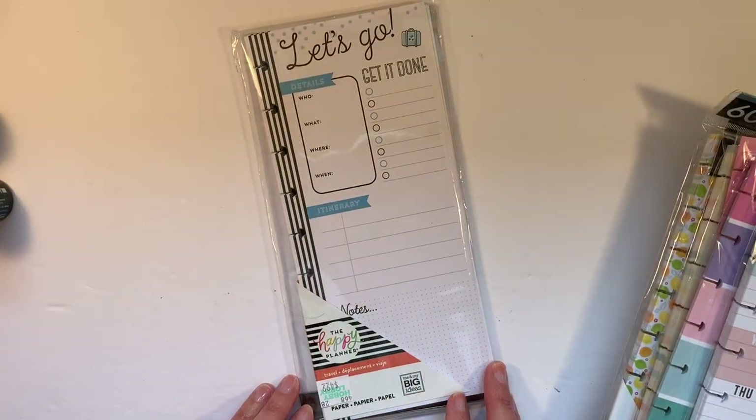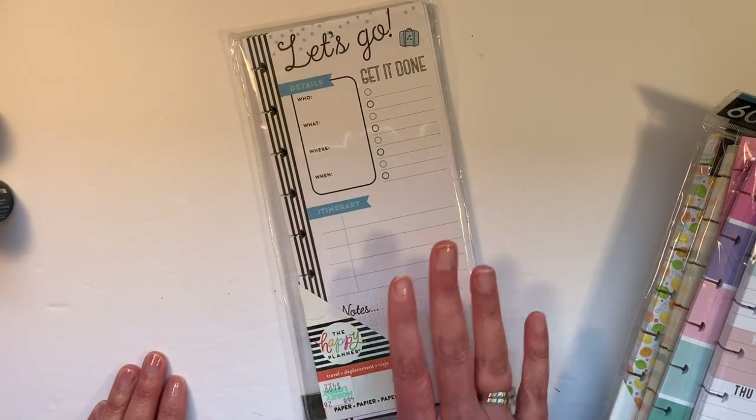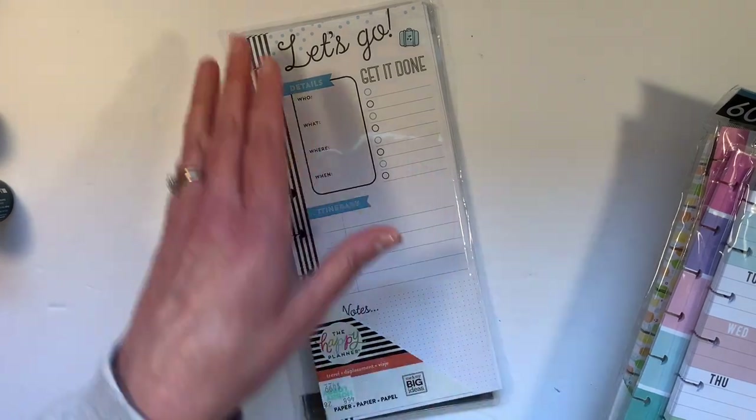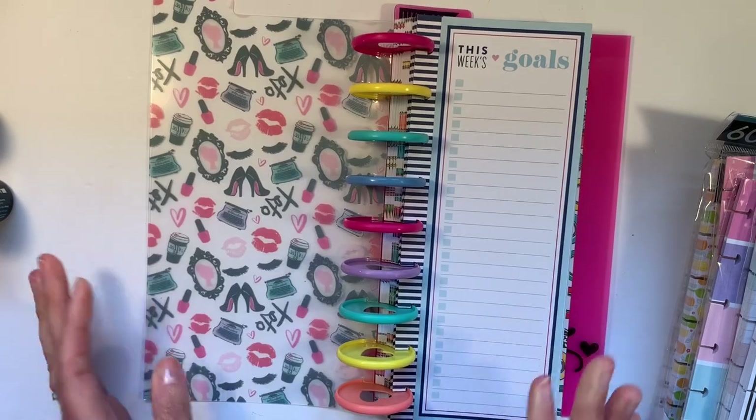You also saw me use this Let's Go Travel sheet as well, so this serves a specific purpose. So let's talk about what could you use these planning sheets for. I came up with some tracker ideas, and before I show you my tracker ideas, I'm going to show you this.